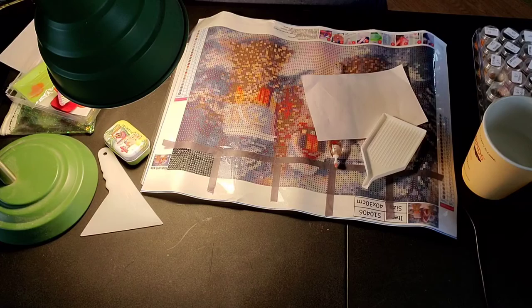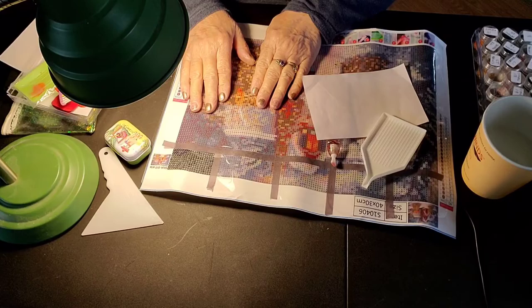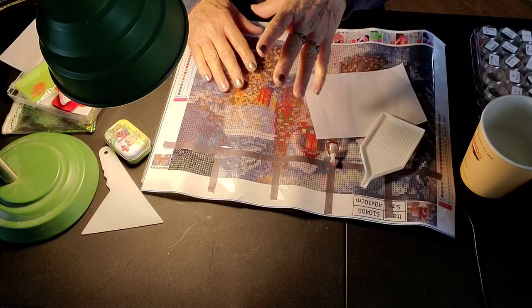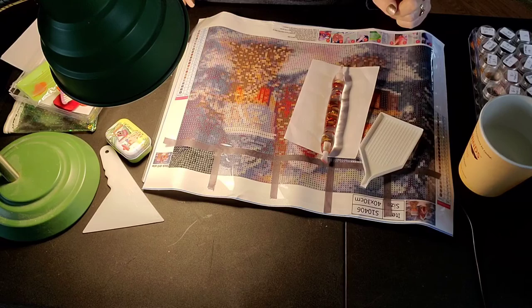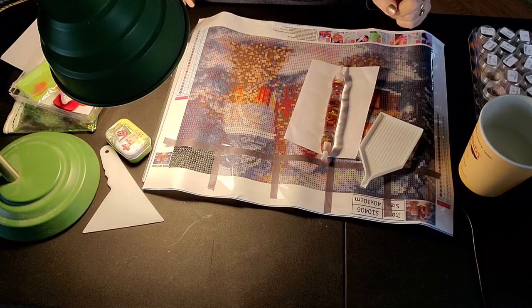I hope you enjoyed this video. It is my first time doing diamond painting on here and I'm a beginner, so hopefully the next one will be better. I don't know where I'll be when I do the next video, but hopefully it'll be a better video. Don't forget to smile and say a little prayer for me. I'll catch you guys in the next video. Bye, y'all!